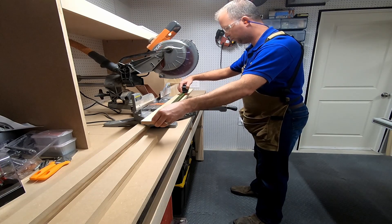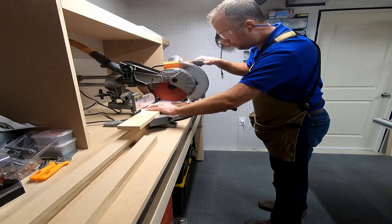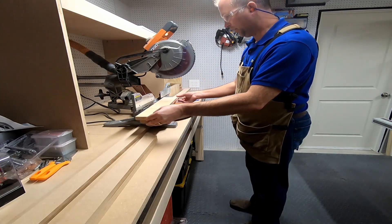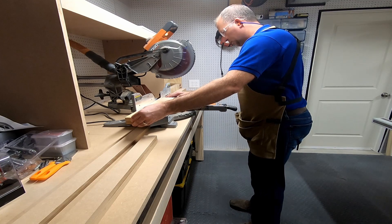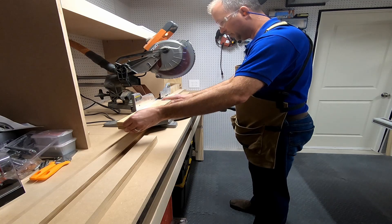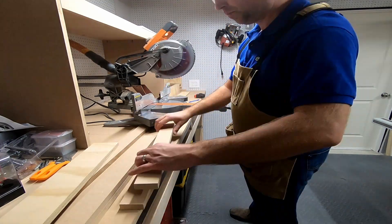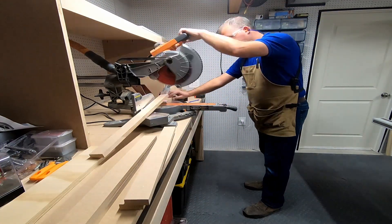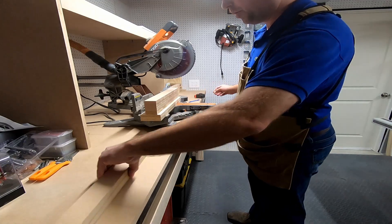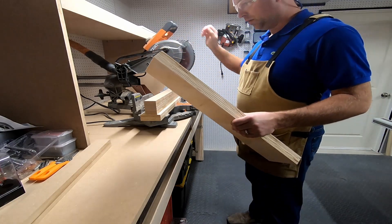I'll cut the rest of these down. I'm using the same length for all of these because they're all going to be the same length. Normally I would have a stop on here to do this but unfortunately I don't have it set up yet. Now we have our pieces — the front and back panel — and now I'll put it all together.